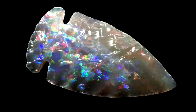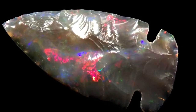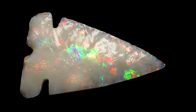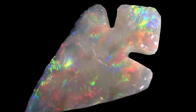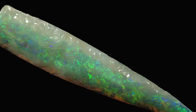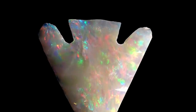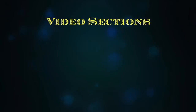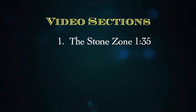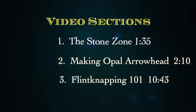I don't know what happened to me — maybe it was the lunar eclipse, or maybe I had a mini stroke, or maybe it was just that time of the month. Well I doubt that, but anyway I went and made a video on how to make opal arrowheads. This video is pretty long but I've made it in bite-sized chunks. You'll notice I've put the minute and second of each section so you can skip ahead. The sections are: one, the stone zone; two, how to make an opal arrowhead; and three, flintknapping.